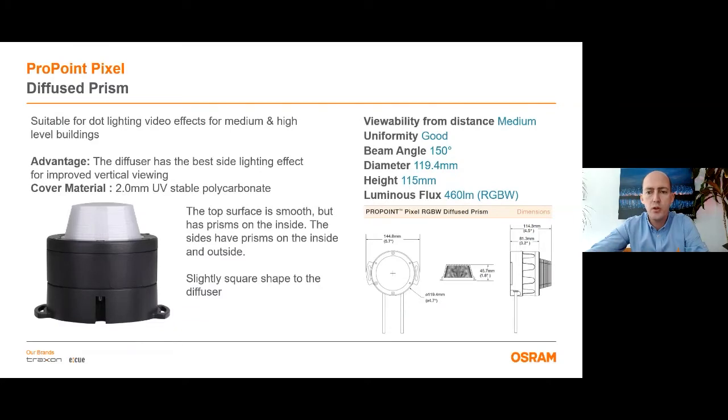The last version is the diffuse prism version and this has a cover lens shaped as a squarish cone. The front side is smooth from the inside but it also has grids on the inside. The sides have prisms on the inside and the outside. It is suitable for dot lighting video effects for medium and high level buildings. The cover material is 2 mm UV stable polycarbonate. Viewability from distance is medium and it has good uniformity. Total lumen output is 460 lumens for RGB white.